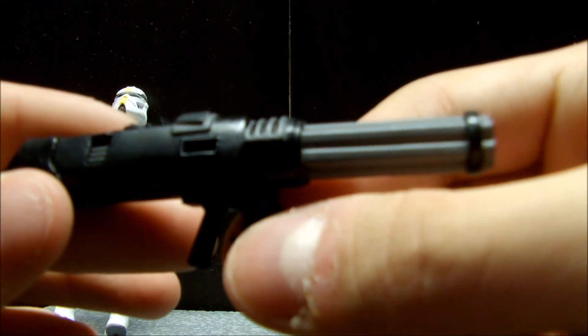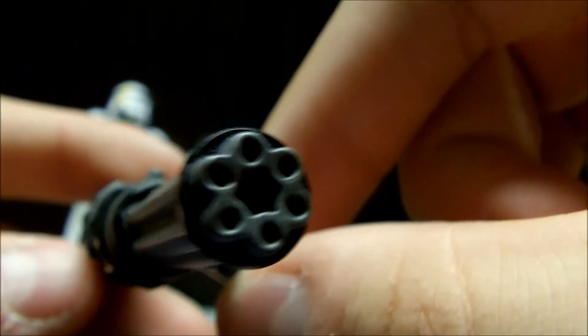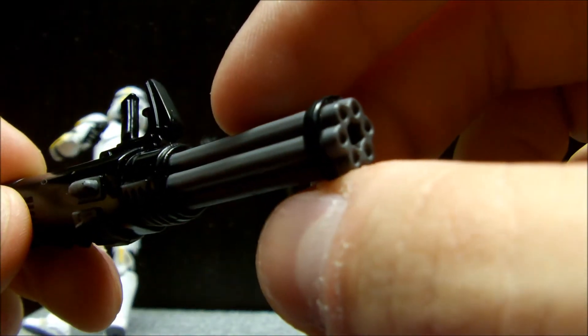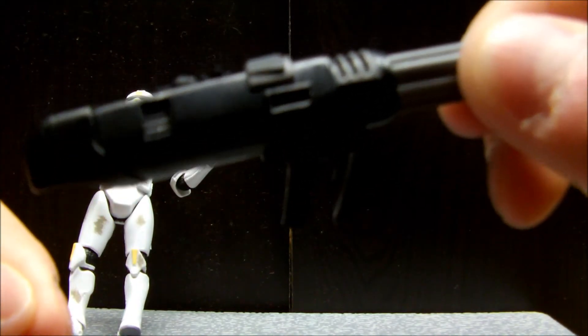Now the gun is really cool. It's this giant gatling gun — well, I don't think that's exactly what it is, but we'll call it a gatling gun for now. It goes over his shoulder and it's got a little bump to rest over his shoulder there, so that's really cool.